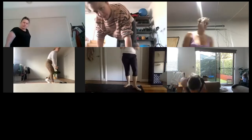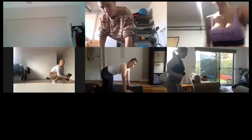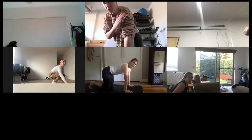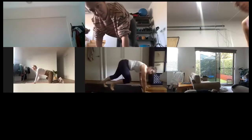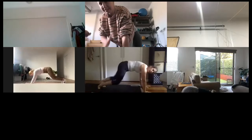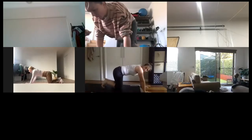You've got four mountain climbers, shoulder tap, shoulder tap — four mountain climbers, shoulder tap, shoulder tap. Let's go! You can drop to the knees — tap the shoulder, tap the shoulder, run it out for four climbers.